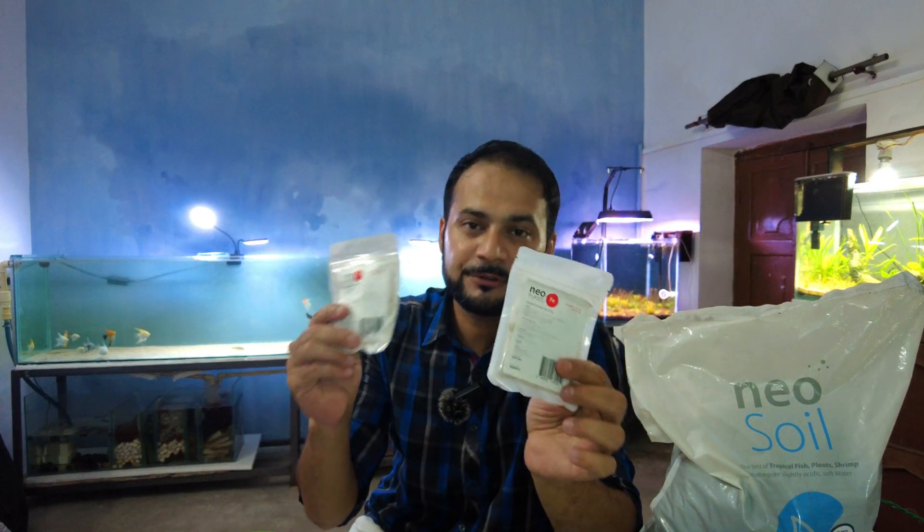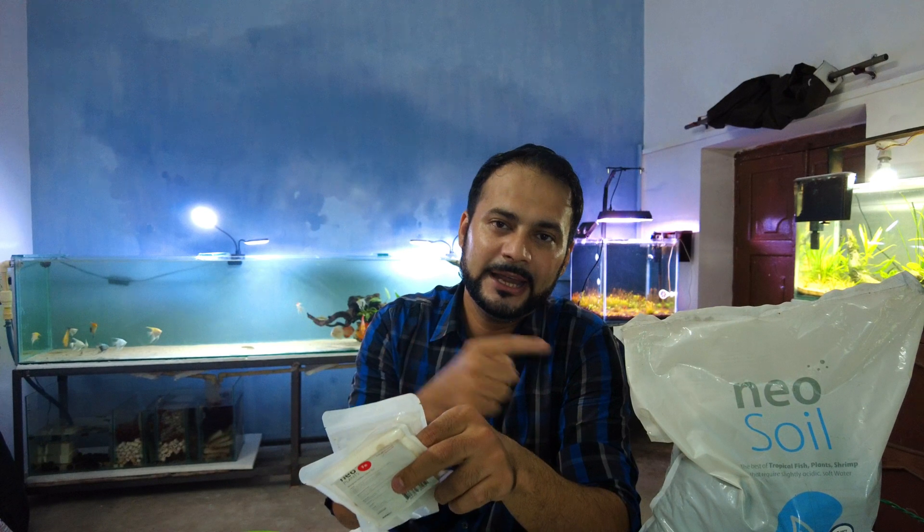When you buy the 8-liter bag, you will get 2 root tabs free — one is root tabs and one is an all-in-one fertilizer. The nutrient level is very high, and that is the reason I am giving it a try.